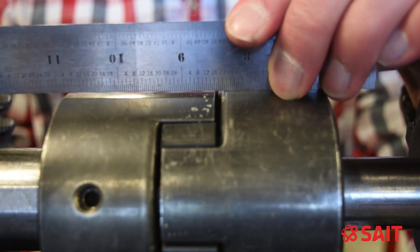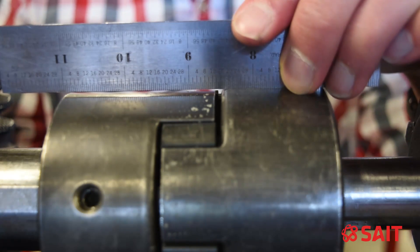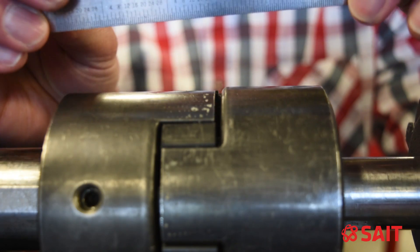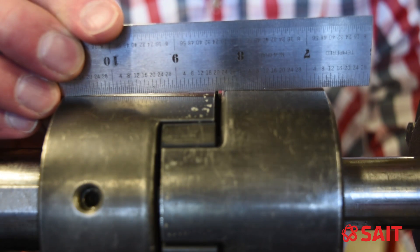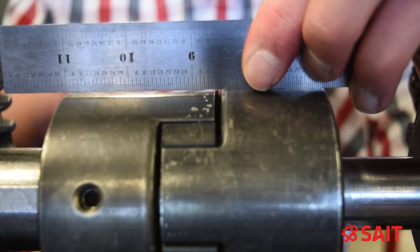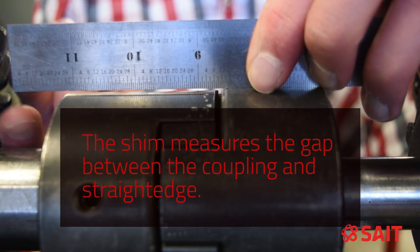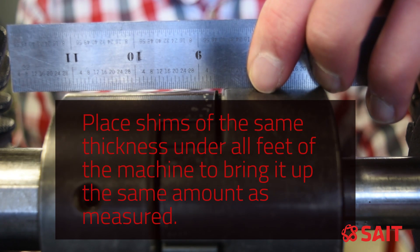To start a rough alignment, take your straight edge and place it on the rim of one of the coupling halves. If you are using a straight edge, you need to put it so it's resting only on one half, not on both halves. A common mistake is placing it against both coupling halves — you end up getting a gap in two places, and if you are pretty close it can be hard to decipher that small gap. By holding it against one half of the coupling, you can see the gap on the opposite side. Then take something like a shim and place it in the gap so you can see the amount you need to move up on your motor for the rough alignment.